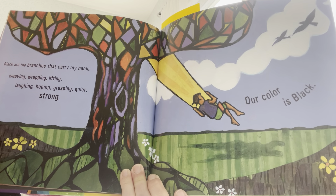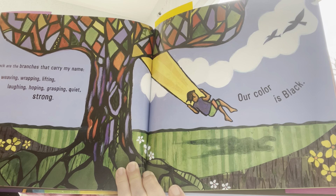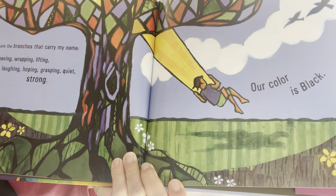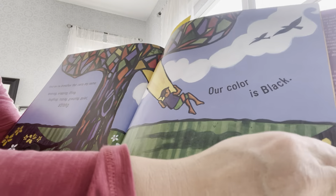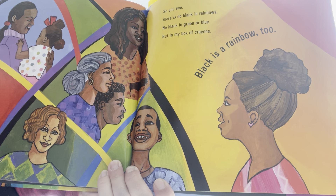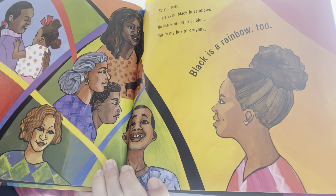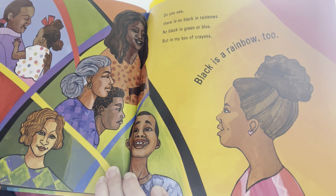Black is the heart of a candle in flame. Black is the power of a movement in pain. And of course we all saw this in Minneapolis, two summers ago. Black are the branches that carry my name — weaving, wrapping, lifting, laughing, hoping, grasping, quiet, and strong. Our color is black. So you see, there is no black in rainbows, no black in green or blue. But in my box of crayons, black is a rainbow color too.